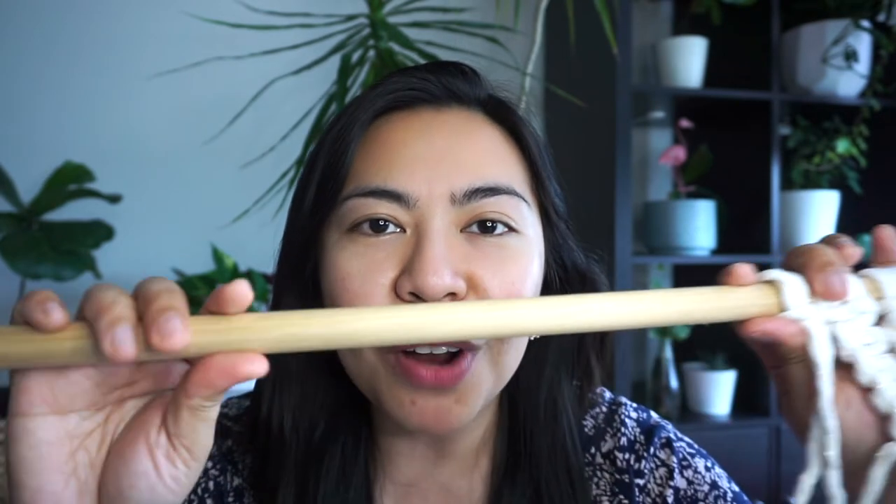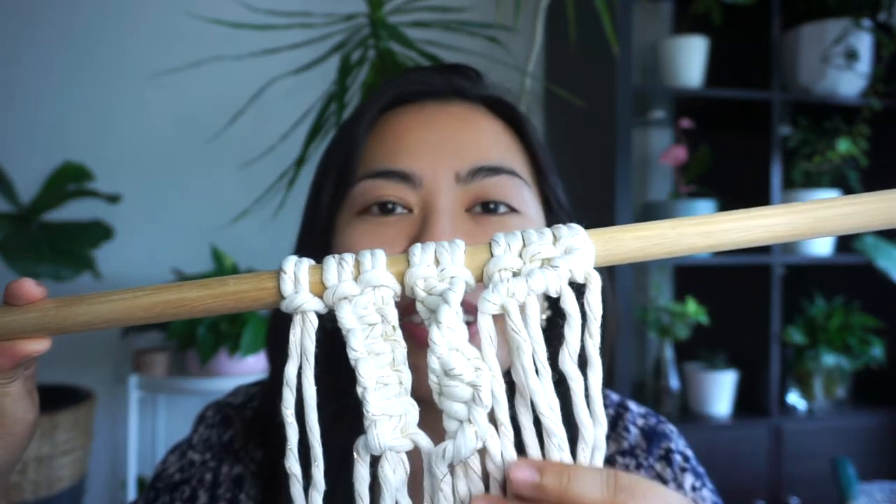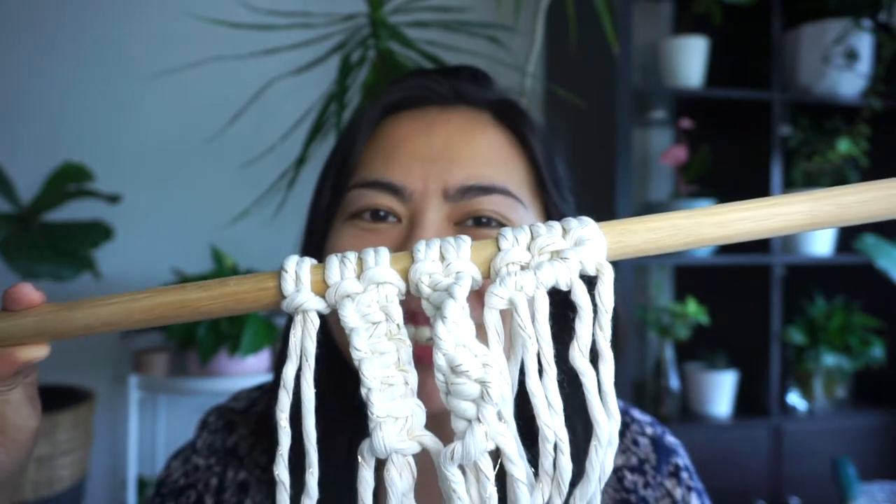Hi everyone! Welcome back to our channel, Thousandfold Gift Studio. I am Caitlyn and today I'm going to show you how to do four macrame knots for beginners. We're going to use a wooden rod — this one I bought from Buddings — and some cord and rope. Today I'm going to use a 5mm cotton cord in golden natural color. Let's start!